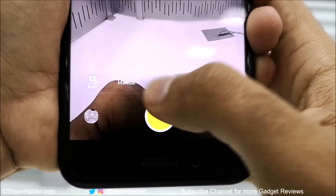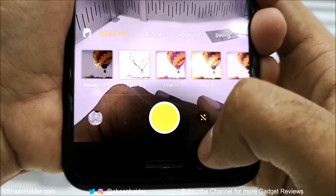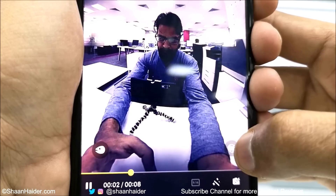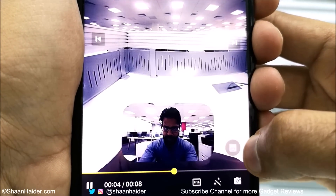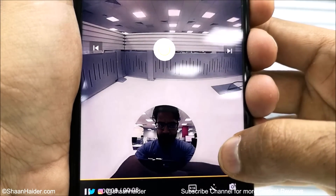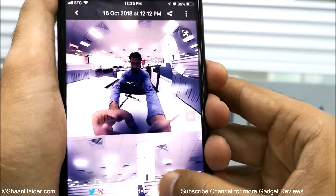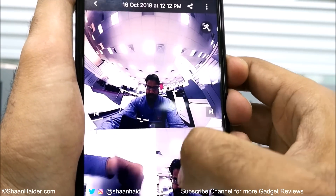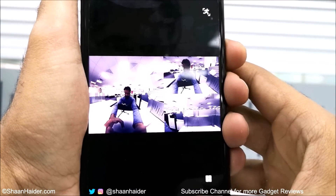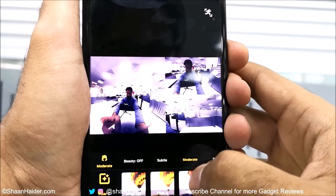You can manually change ISO and exposure level to capture the perfect image or video, and apply filters right from the viewfinder. You can watch images and videos captured in 360 degrees in multi-view mode, take a screenshot to share with friends. You can also change the aspect ratio of the video while watching it and apply filters or use beautification mode to get the perfect 360-degree video.